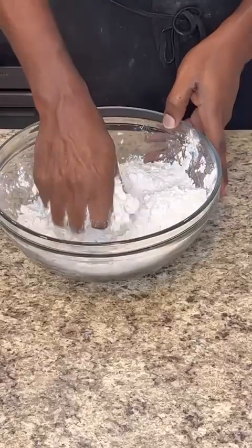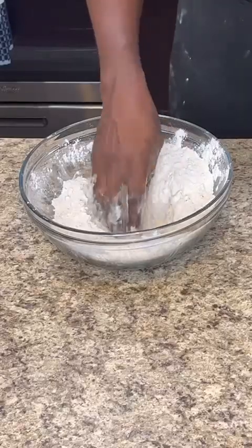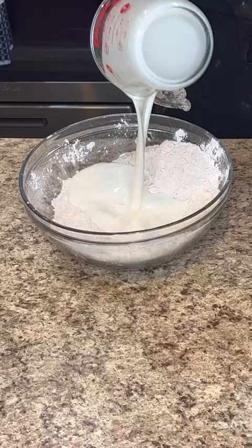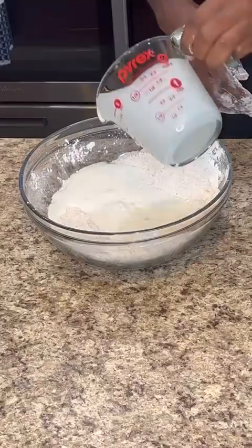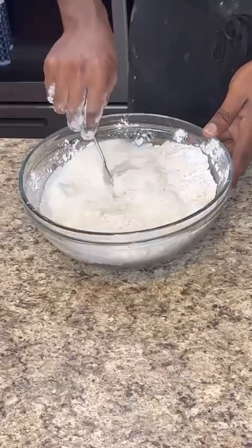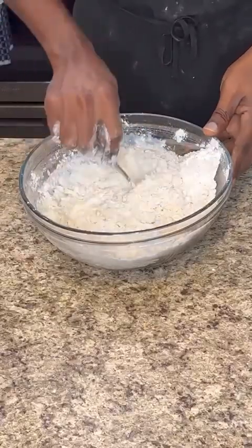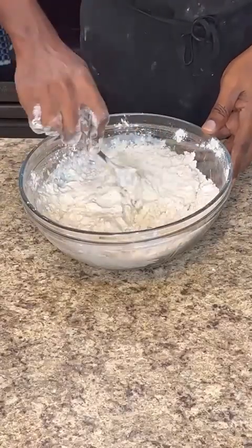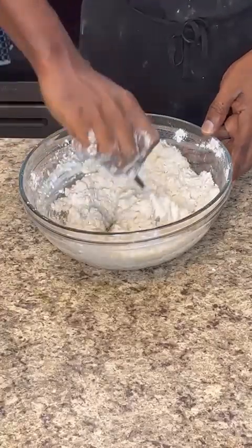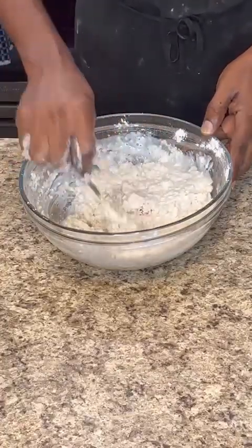Keep flaking it out until you get that breadcrumb consistency. After that, make a well in the flour with your hands, then go in with two cups of buttermilk. Use a fork to mix it around — I do not use my hands because it gets sticky. When you see the flour pulling away from the bowl, you know the mixture is ready.